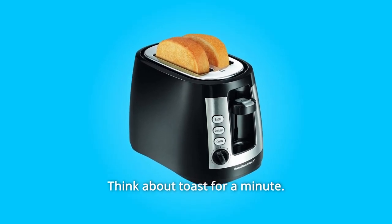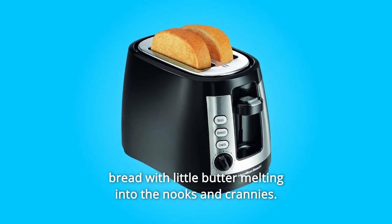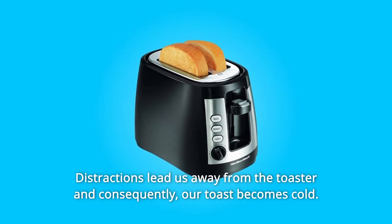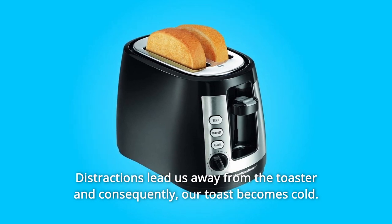Think about toast for a minute. If you're like most of us, you envision a golden brown slice of bread with a little butter melting into the nooks and crannies. But if you're too slow, this isn't always what you get. Distractions lead us away from the toaster and, consequently, our toast becomes cold.